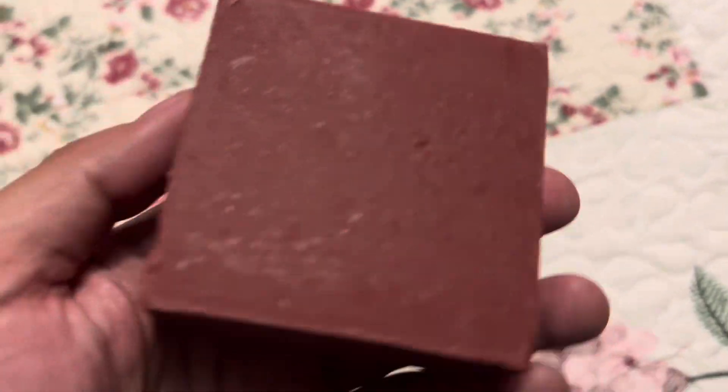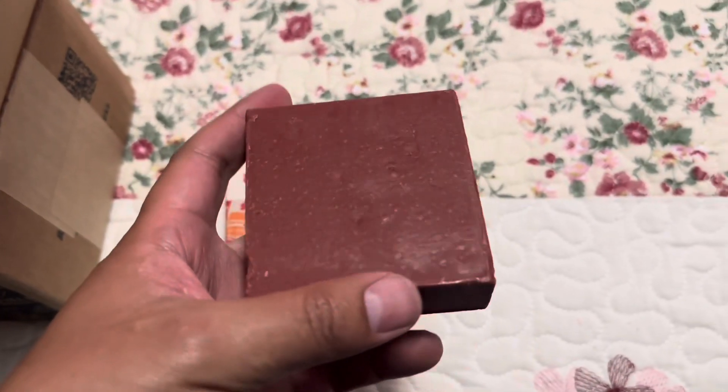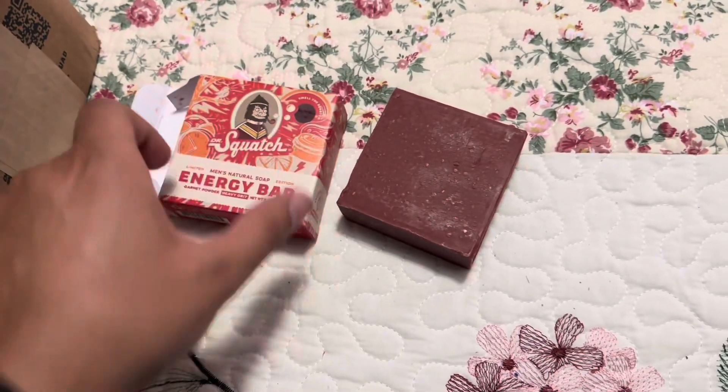There we go! Oh shoot, the bar is like a reddish, reddish-brownish color, and it smells good too. I can't wait to try this bar out. So this is the day bar, the energy bar.